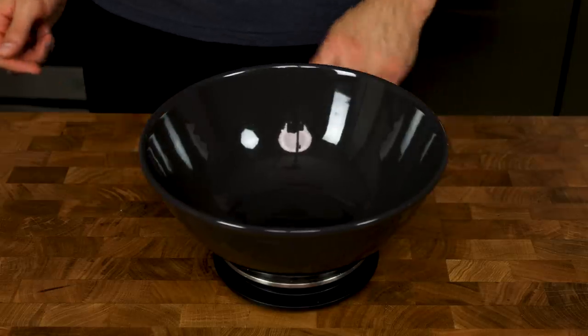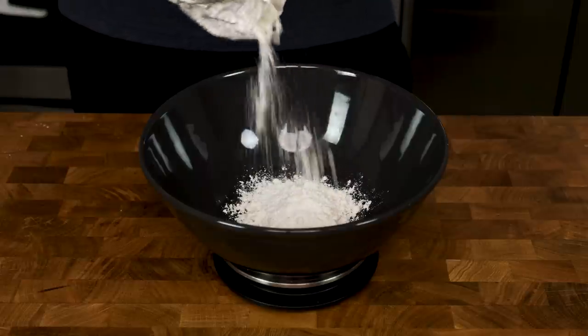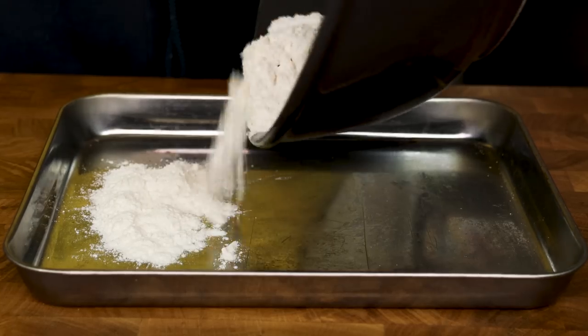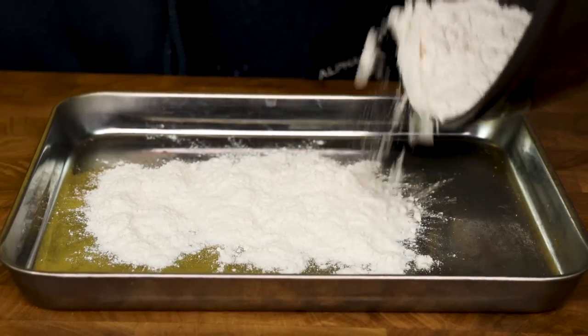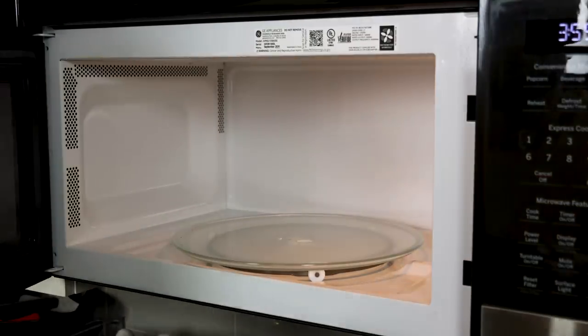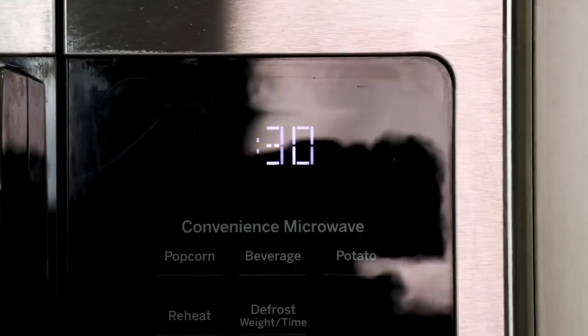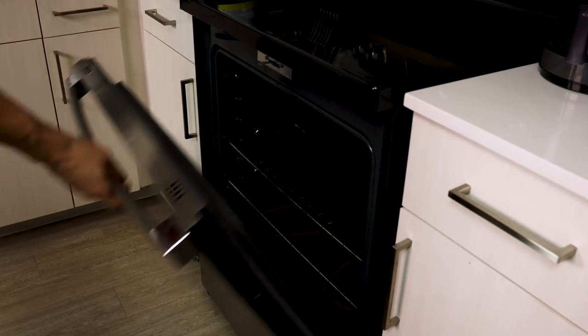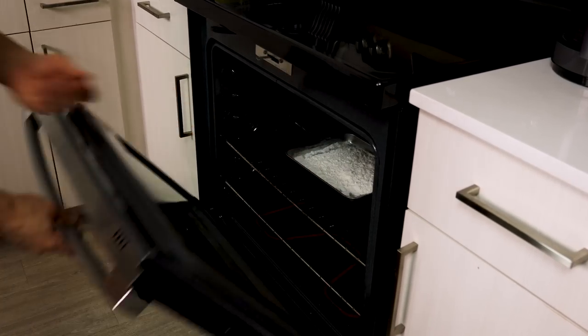You will start with the classic. Let's get the dry ingredients together first. Grab a bowl and add 80 grams of AP flour. Before adding any other dry ingredients, the FDA recommends we heat up our flour. You can either heat it in the microwave in 30-second intervals until it reaches 160 degrees, or put it on a sheet pan in the oven for five minutes at 350 degrees. I personally don't do either, but don't be like me — heat up your flour.